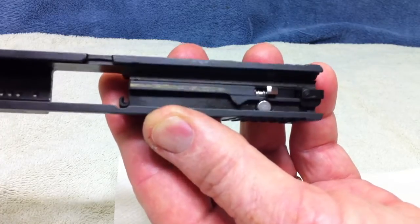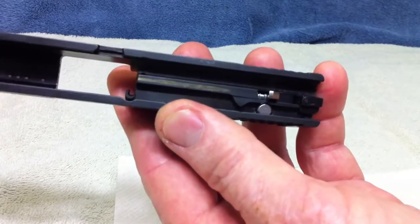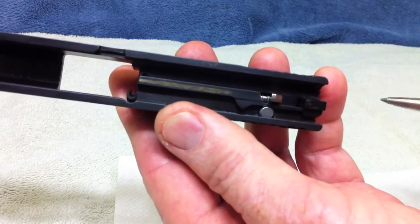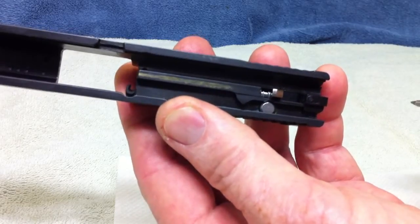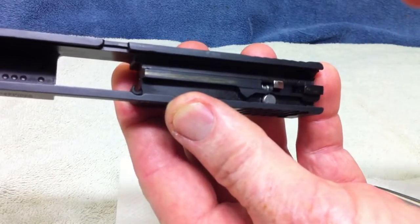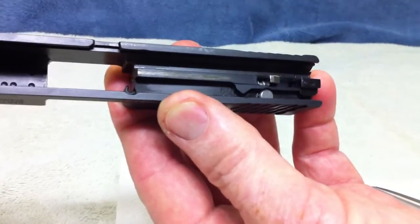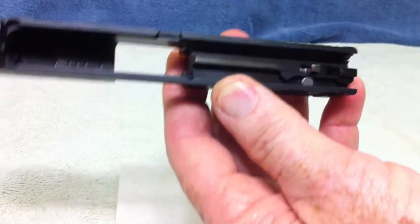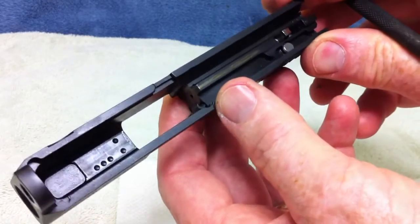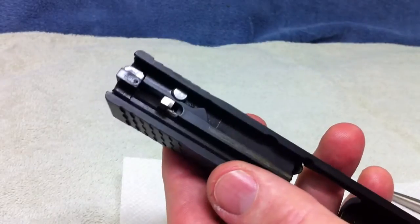There are two reasons to remove this striker safety. The two biggest reasons are: you are going to modify the trigger — like in my case, I am going to put an Apex trigger kit in there, and it comes with a new striker safety and a low pressure spring — and the other reason is grittiness. A lot of times, just before you get to the break point on some of the M&P models including the Shield, you get that grittiness feeling. The easiest way to test for that grittiness feeling is to find out if it is coming from the striker safety.